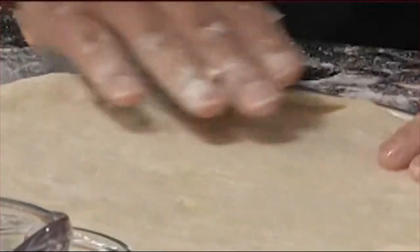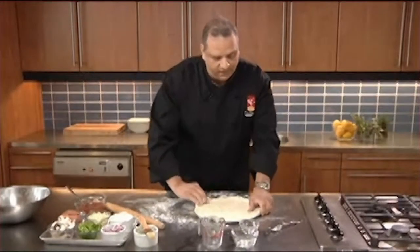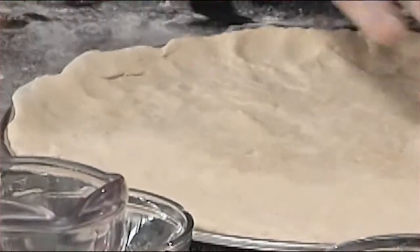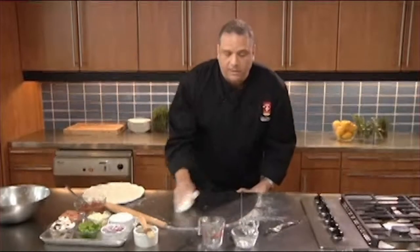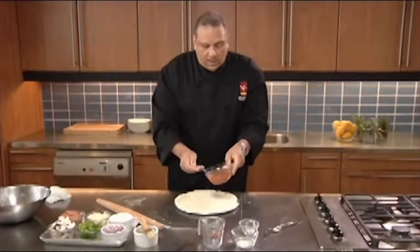It's a homemade pizza — it has to look nice and rustic. It doesn't need to be perfect. We're just going to crimp the edges a little bit, and there we are. I'm going to wipe off my counter because it's important to work very clean. And we're going to start off with our pizza sauce.